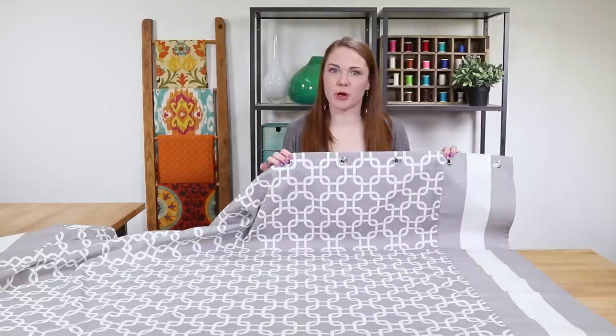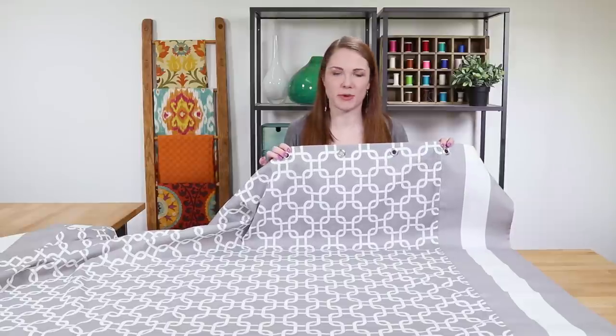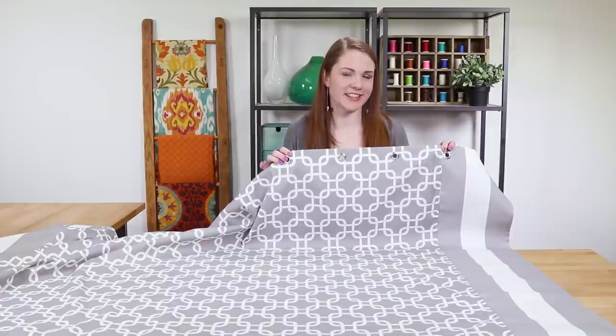Hey guys, it's Clara from Online Fabric Store. You can use just about any fabric when making a shower curtain, but since the bathroom's a damp place, outdoor fabric is a particularly good choice because it's mold and mildew resistant. So let's get started.